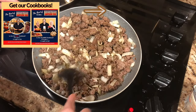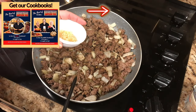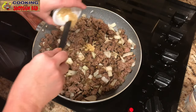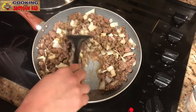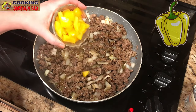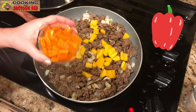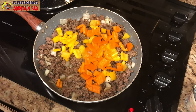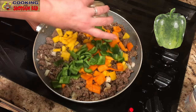Stir that into the meat. Once we get that all mixed up we're gonna add one tablespoon of minced garlic and let that simmer for just a couple minutes till it gets fragrant. Now we'll start adding our veggies — one medium chopped yellow bell pepper, one medium chopped orange bell pepper, and one medium chopped green bell pepper.